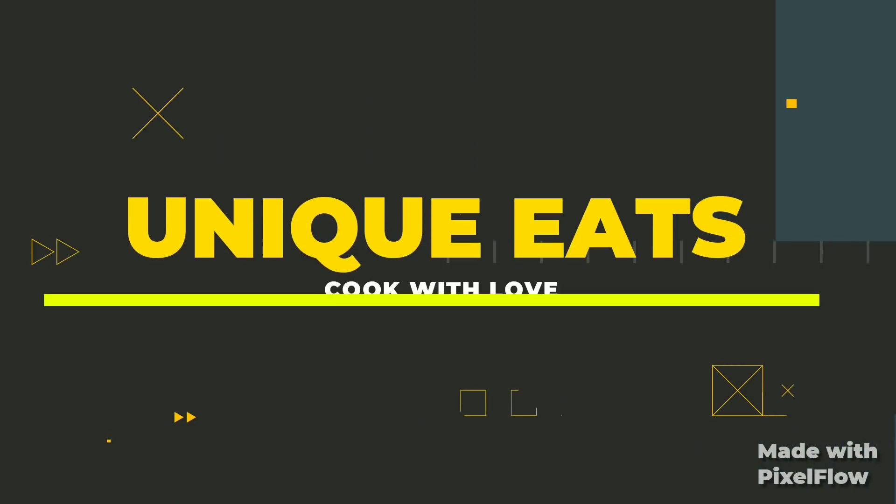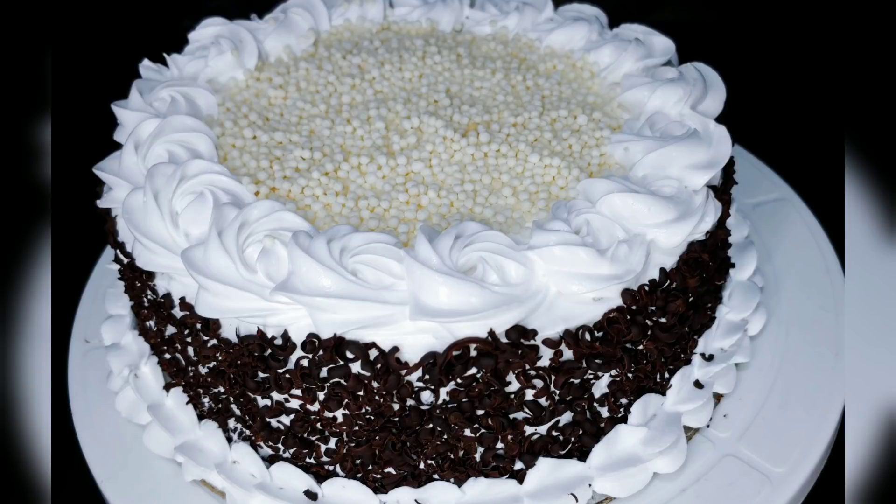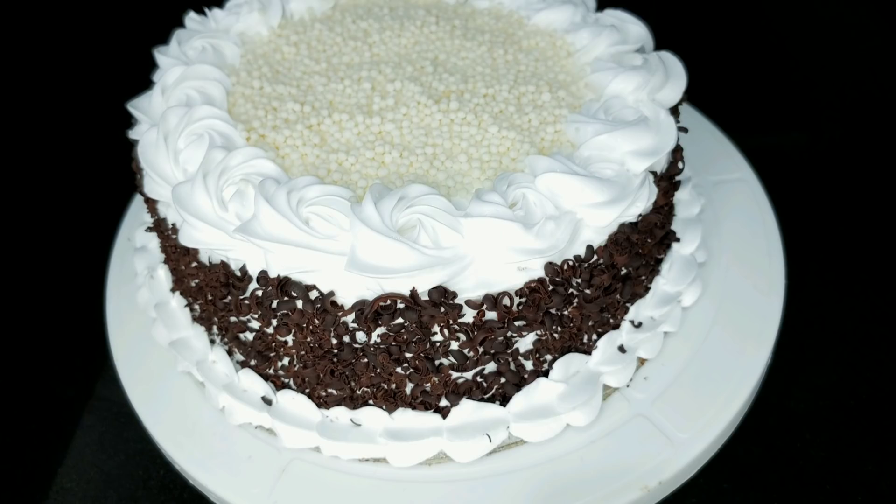Hi all, welcome back to my channel, Unikids. Welcome, thank you so much. Let's go to the video.